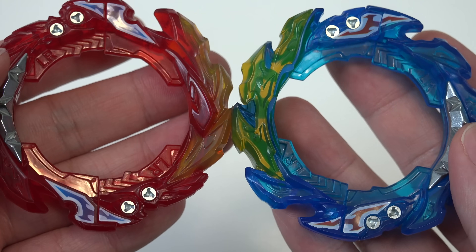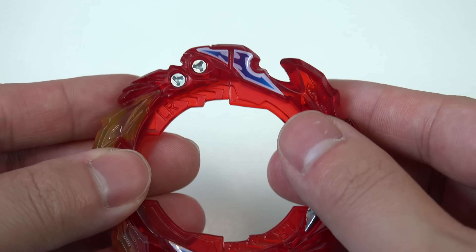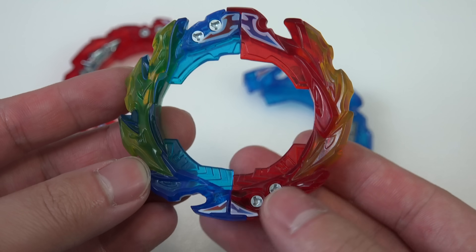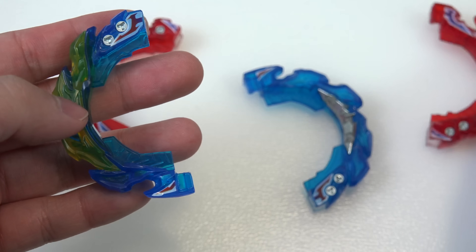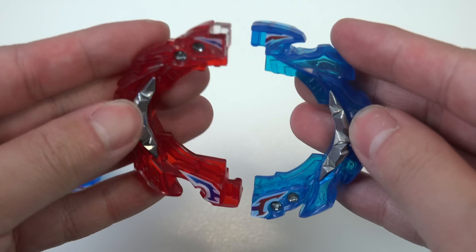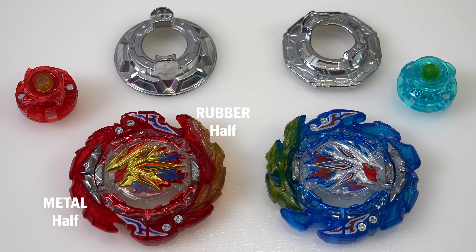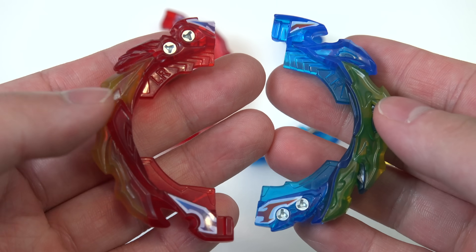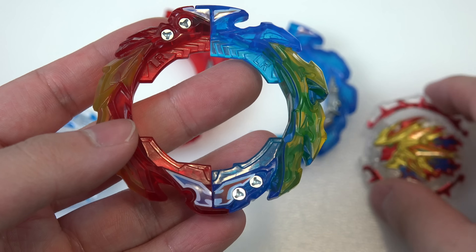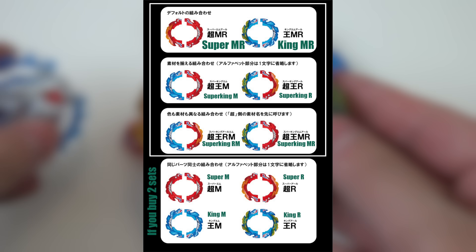From Beyblade Burst Evolution Season 2, we saw a similar gimmick where you can take them apart and fuse them together with Apollos and Artemis. But once you fuse the two together, you can only use one Beyblade. With this design though, it's actually pretty cool because you can fuse the two together and still have two separate Beys. By default, the Super Hyperion combo comes with a blade called Super MR, which stands for Super Hyperion with the metal and rubber blade. For the Helios blade, it's called King MR - so you have King Metal and King Rubber. This is where the naming convention gets kind of confusing because there's so many different ways you can switch and swap the parts.